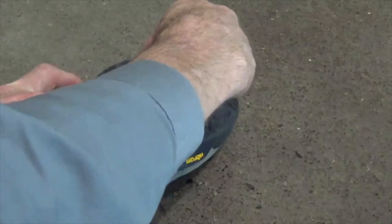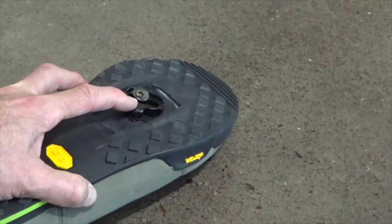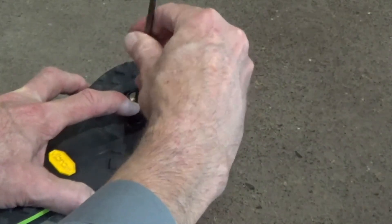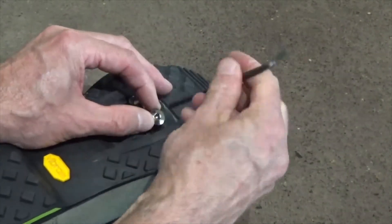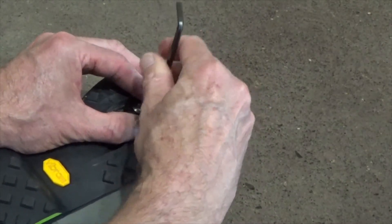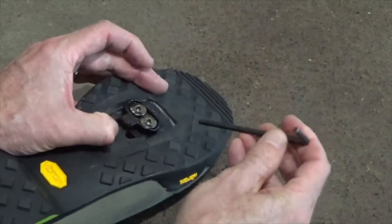Attach the cleats and, if present, the cleat adapter to the cycling shoes. Secure the screws but do not fully tighten.